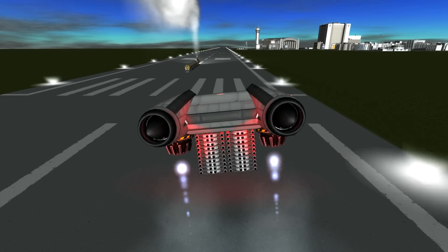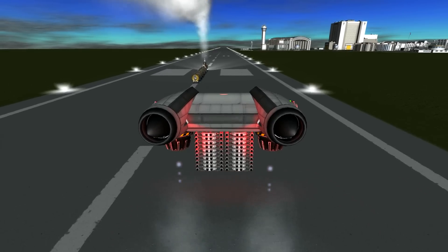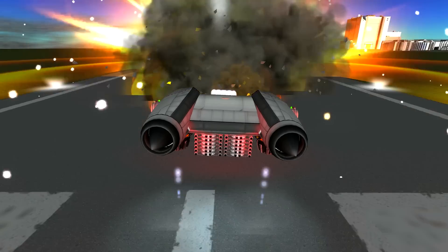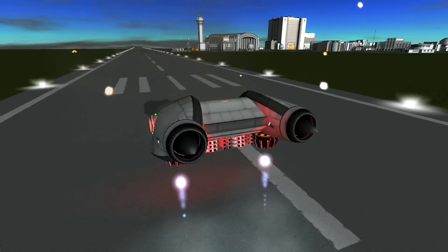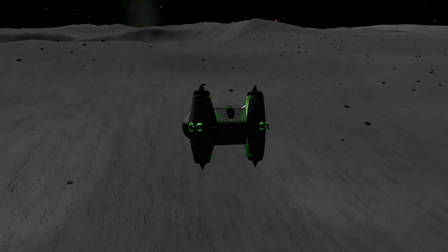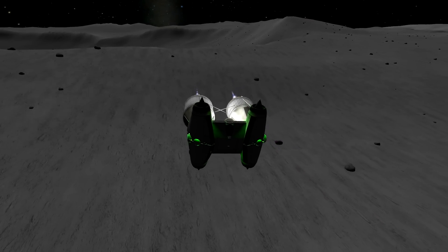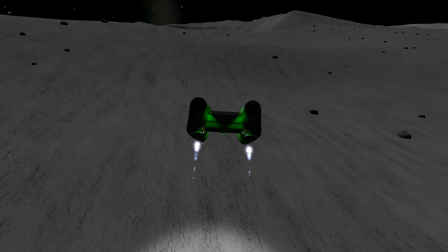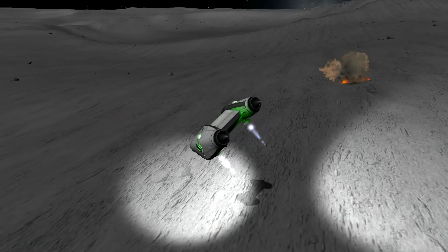Hey guys, this is Cupcake and for this tutorial video we are going to be building a Spectre Heavy VTOL gunship. Now for those of you who don't know what that is, this is one right here doing what it does best. For the purposes of this tutorial we are going to be building a civilian version of the Spectre, as I just want to cover the basics of the craft design and go over one of three techniques that I use for constructing my ships. Without further ado, let's get into it.